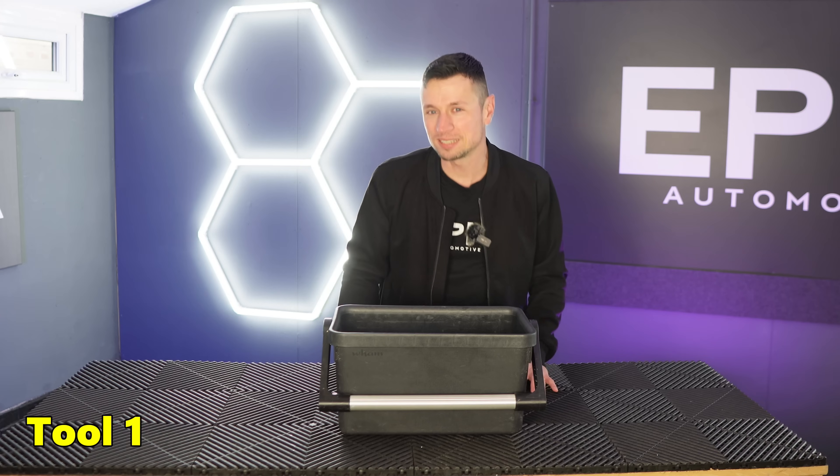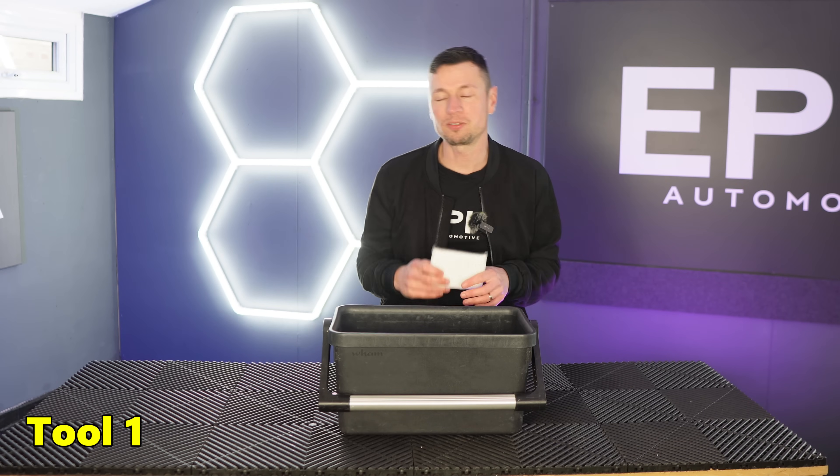Inside this cleaning caddy are my top 10 interior detailing tools for the beginner, but we're not actually going to stop there. We're going to give you five extra bonus tools at the end of the video. So let's not waste another second — let's jump in with the first tool.